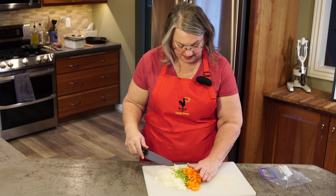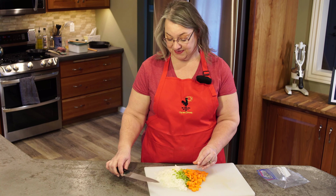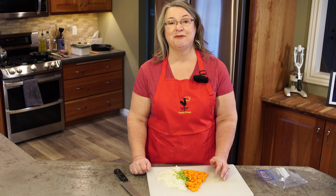Let's go get these going. We're going to sauté them, and once they're crisp tender then we will add our hamburger.